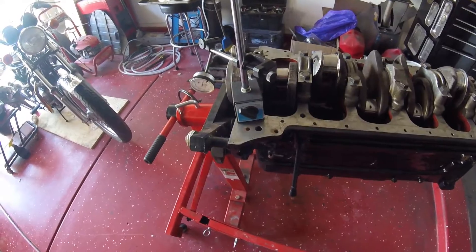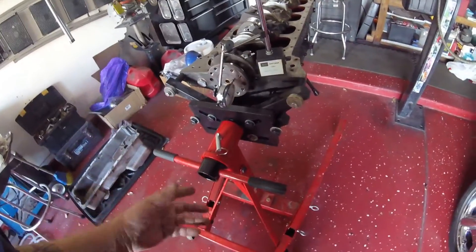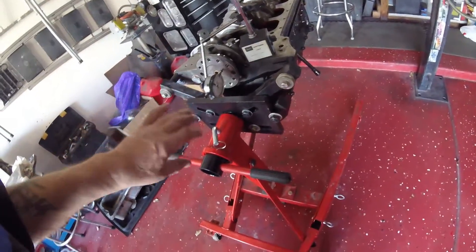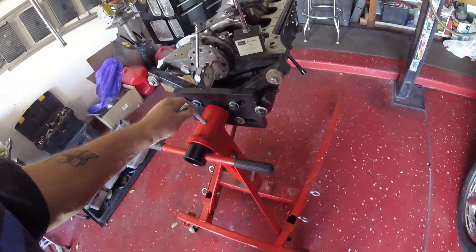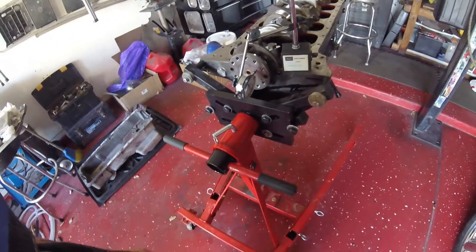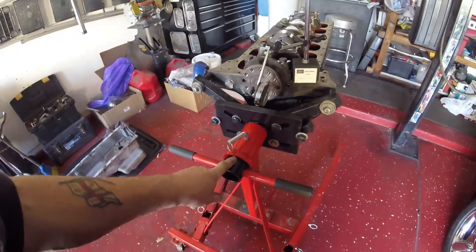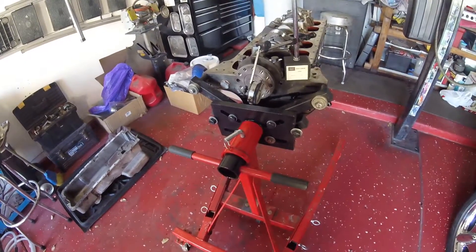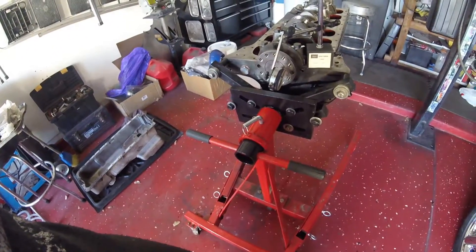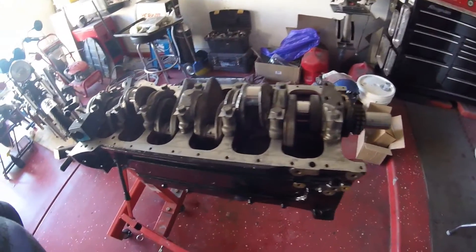Another little thing I've discovered: if you're ever using this kind of engine stand, I was struggling to turn the engine over on the stand — pivoting it by pulling the pin. It was really tough and I couldn't figure out why. A good shot of WD-40 up this hole here, and up that hole there, and through that hole there — and now this baby spins like a dream. It's amazing what WD-40 can do. Next: torque up and bend the tabs.